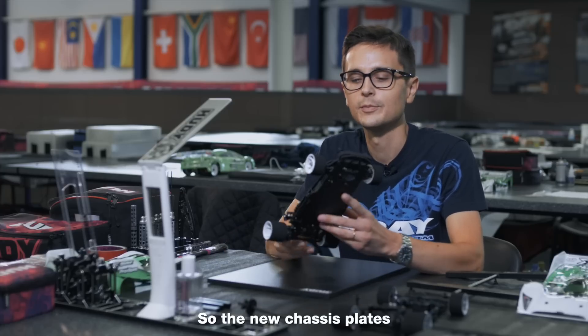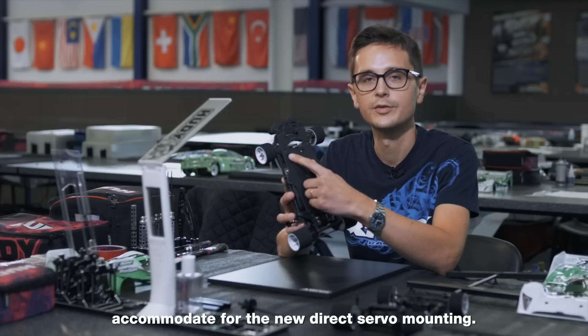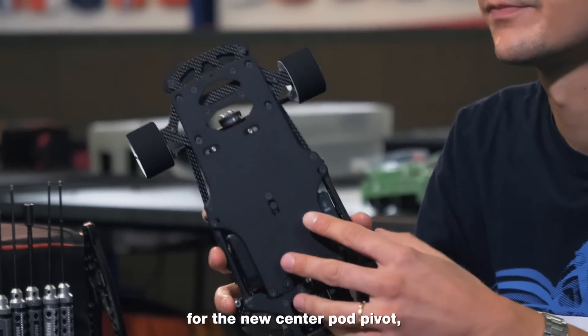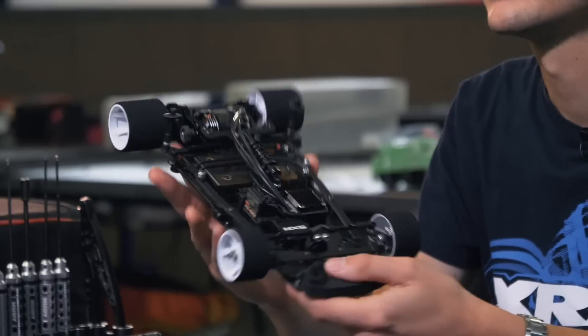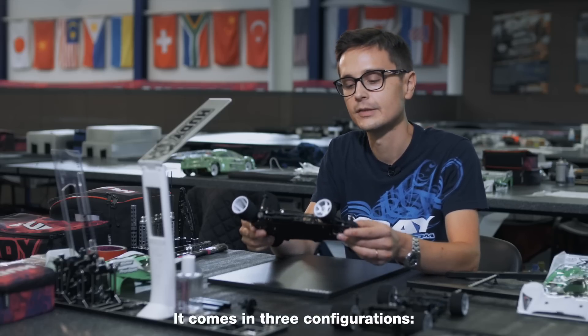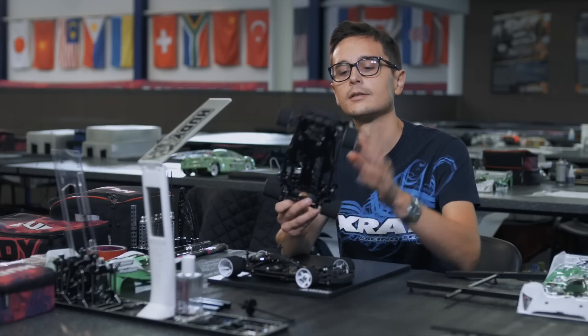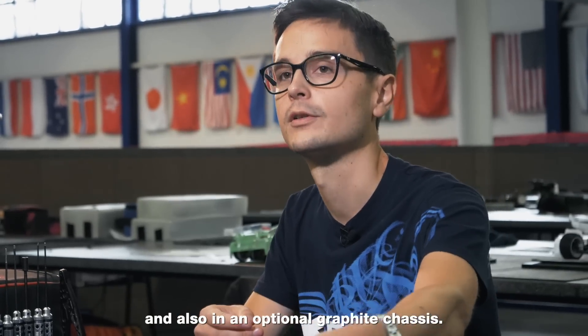The new chassis plates accommodate for the new direct servo mounting, for the new Thunderpod pivot and the graphite side braces. It comes in three configurations: solid aluminium, aluminium flex, and also in an optional graphite chassis.